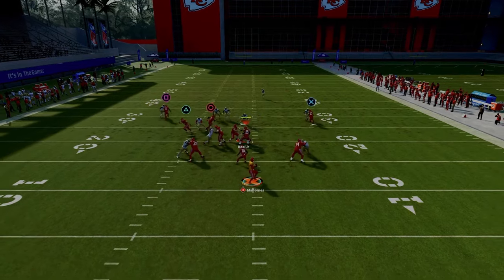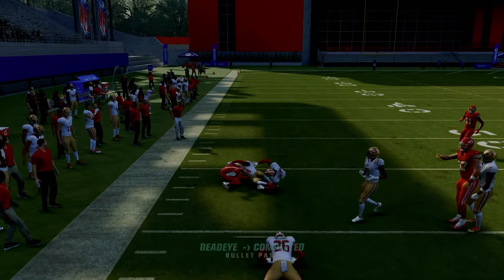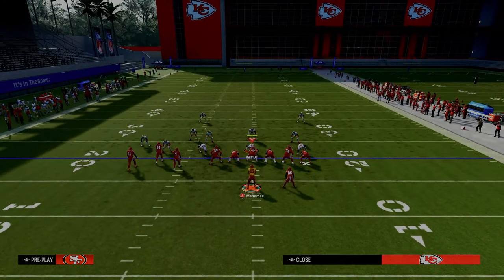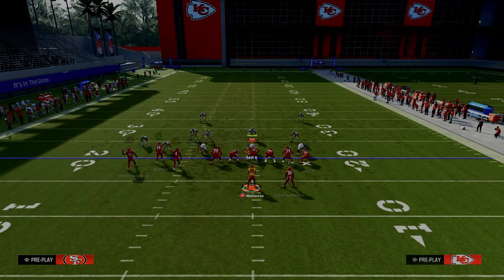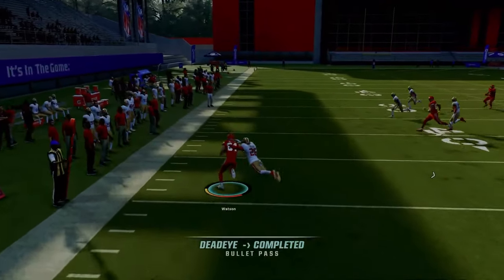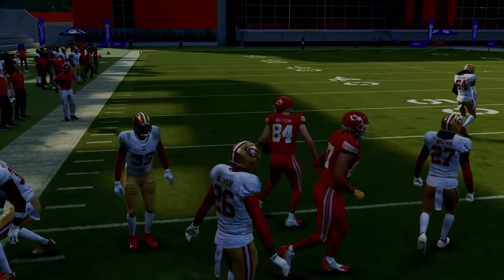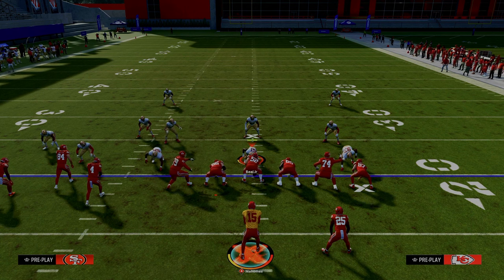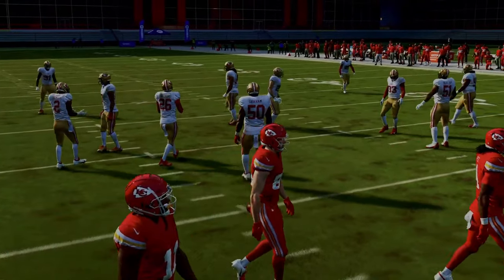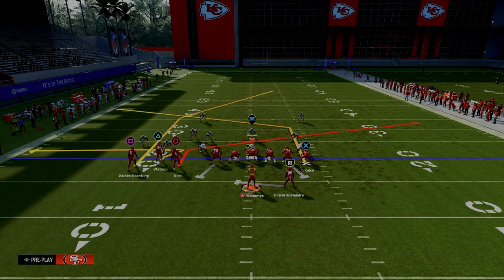The underneath zig route — they have to respect that this year. Zig routes are really good this year; with a little glide upfield you can get 15 to 20 yards. I really like the whip route attached to this. The zig route is so consistent at beating man this year that they're going to have to respect this play. One way to make this play better against zone is by running the bunch to the short side of the field, which lets you throw the tight end post route against practically every zone in the game.